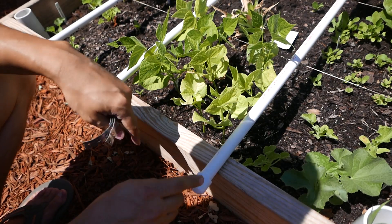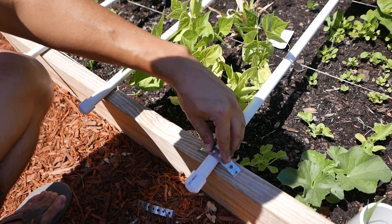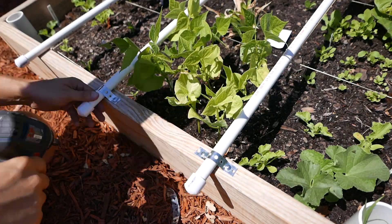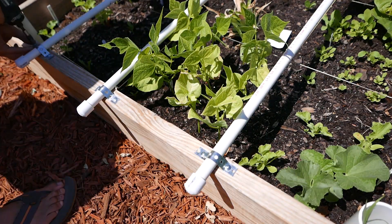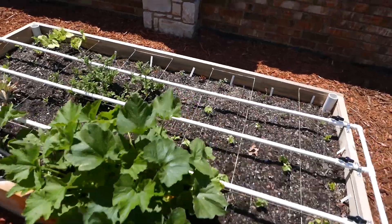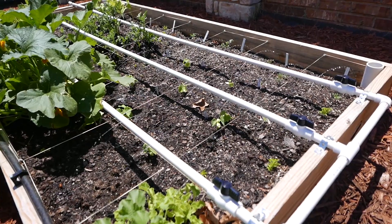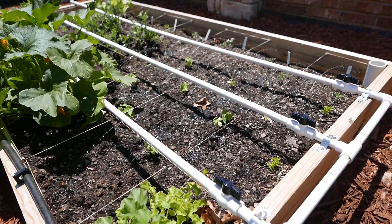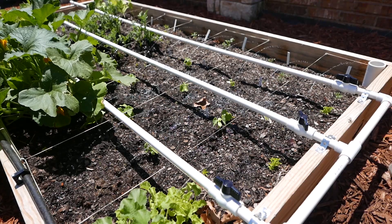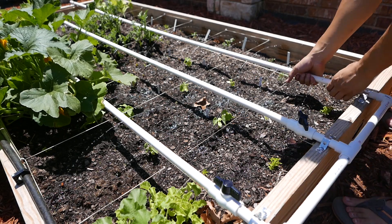At the end I put an end cap — just push it in — and put the screws in. Then I turn on the water. As you can see, this is watering with no leaks. I can even adjust the spray; maybe I want the middle one a little less strong and the outer ones stronger. If the angle isn't right, you can always just twist it. There you go.